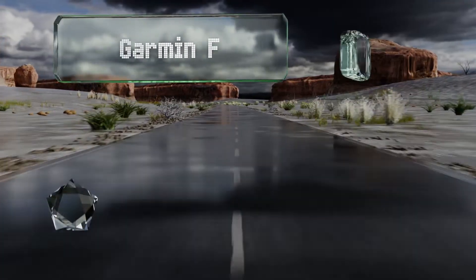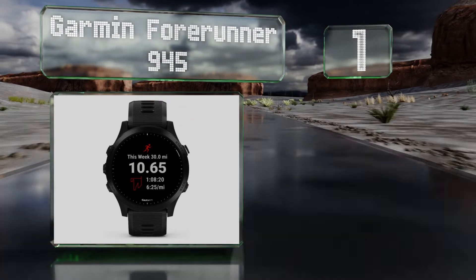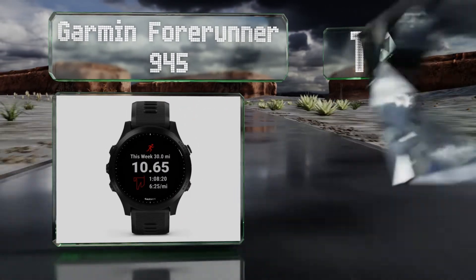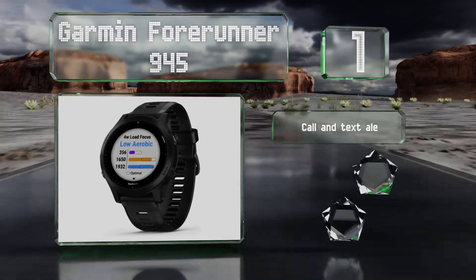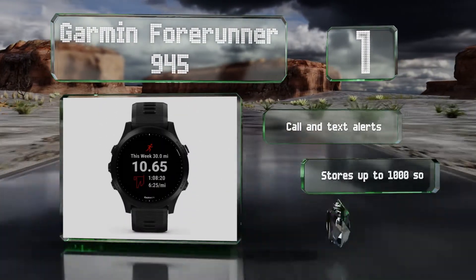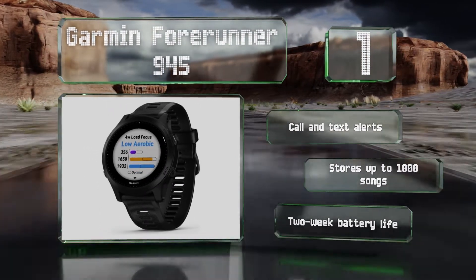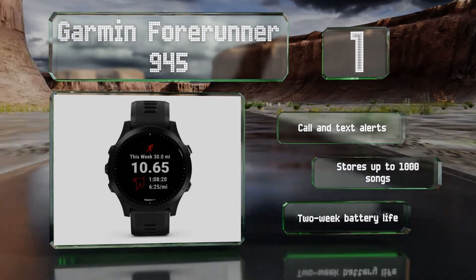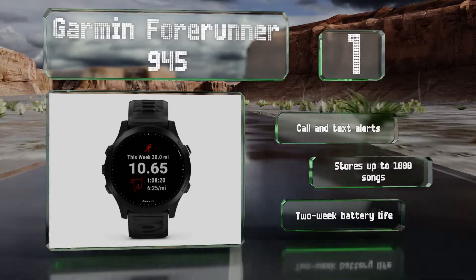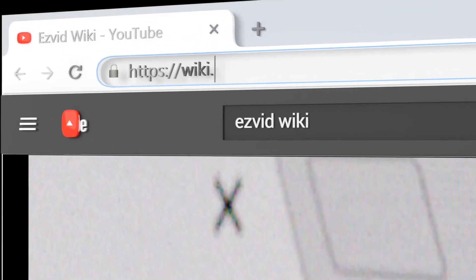Coming in at number one on our list, the Garmin Forerunner 945 has a high-resolution color display and a built-in GPS to track your runs. It also includes an advanced accelerometer so you can see nuanced aspects of your workout like ground contact time, stride length, and more. It provides call and text alerts and can store up to 1,000 songs. Its battery life is about two weeks.